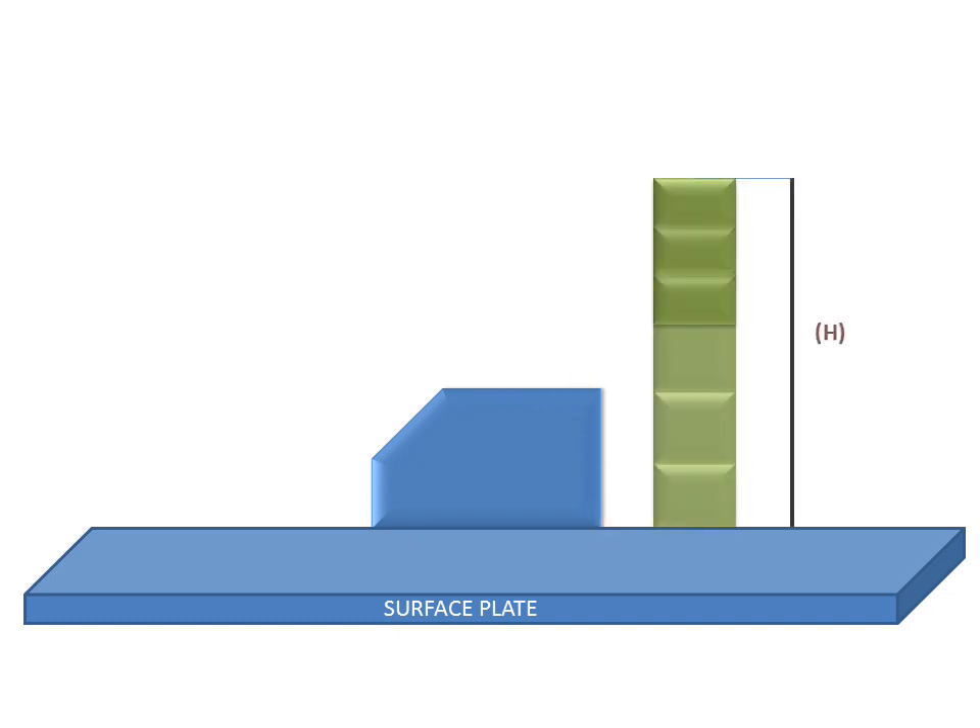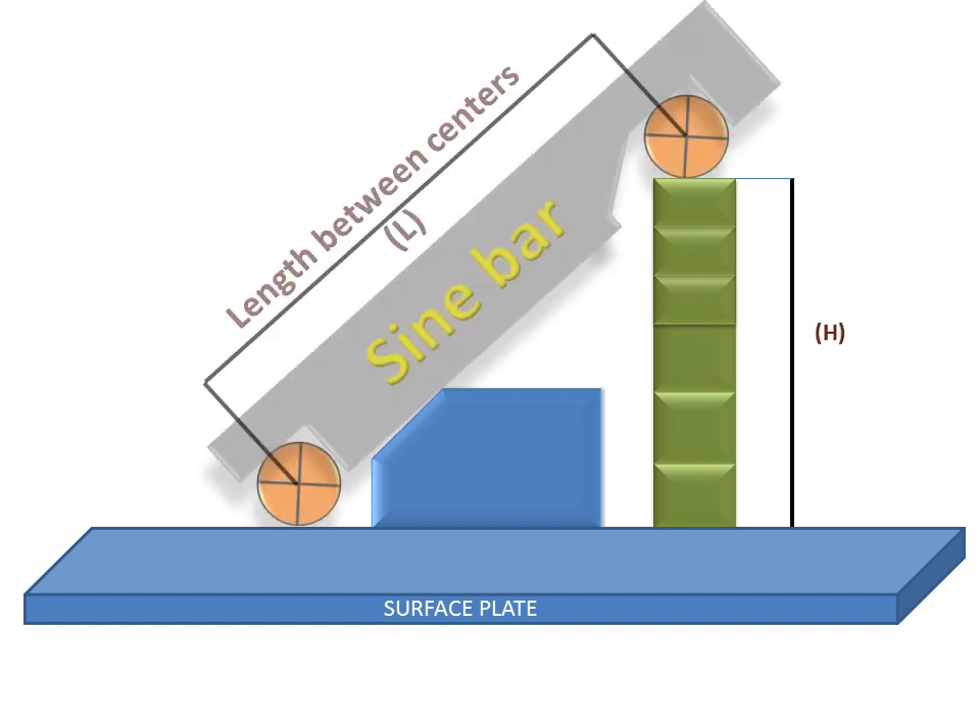We have a surface plate on which we have a workpiece placed. This is the block gauges. The sine bar is placed like this — one roller is placed on the block gauges and the other roller is placed on the surface plate. This is the length L between the two centers of the rollers, and this is the height H of the block gauges.